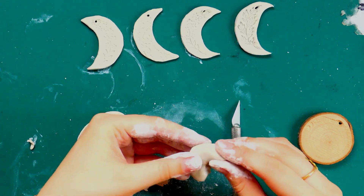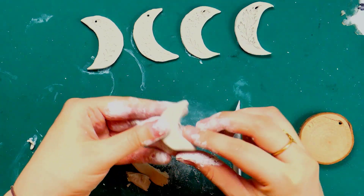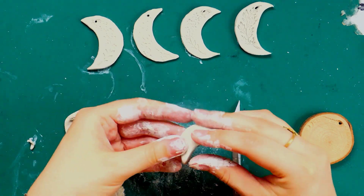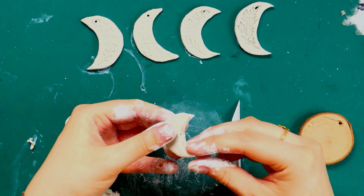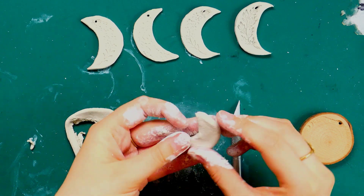I thought they were looking a bit big, so I decided to try moulding some rather than cutting them out. I just played around with the clay and ended up with these thicker, rounder, chubbier moons. I think I kind of prefer those — they're just a bit smaller. I don't want to say dainty because they're thick, but somehow they feel cute and small.